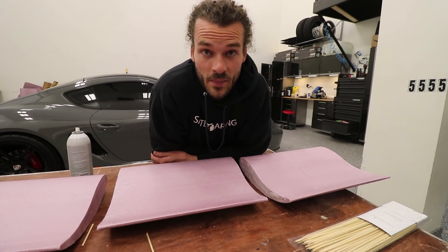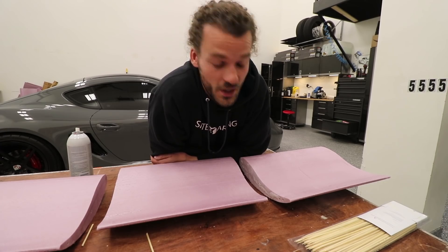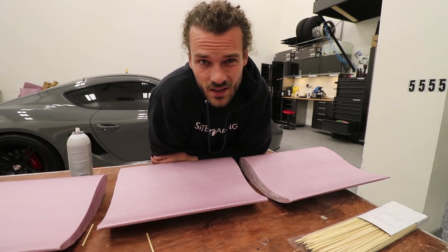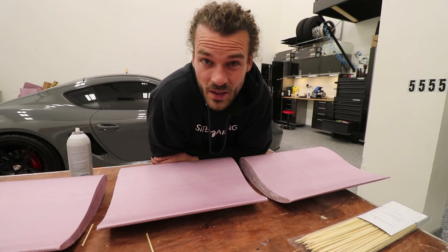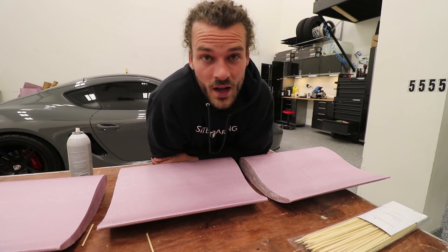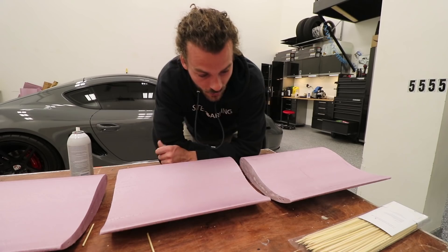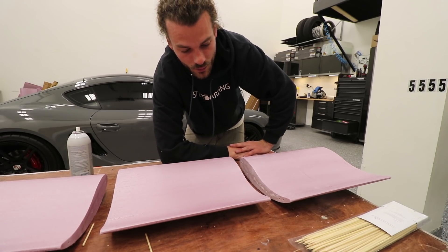With spray adhesive, you basically spray it on pretty thoroughly, then let it dry — not completely dry, but dry to the touch, kind of tacky — and then stick them together. I hope this is strong enough. It's got to be very delicate, so I've got to be very careful. But once we wrap it in carbon, it's going to be rock solid.